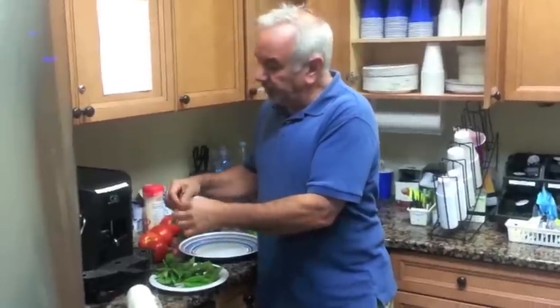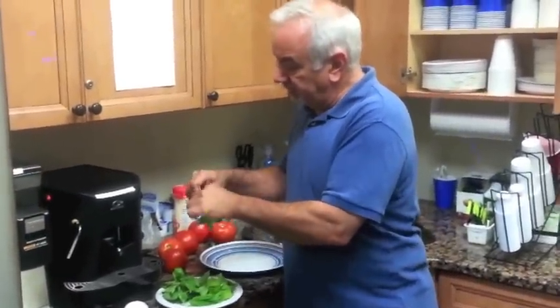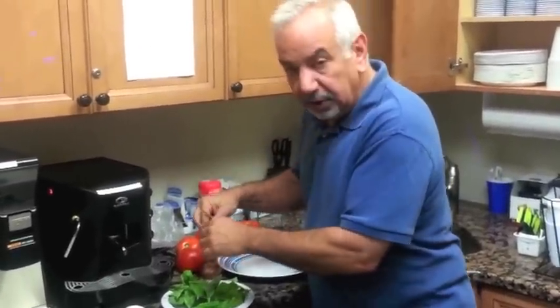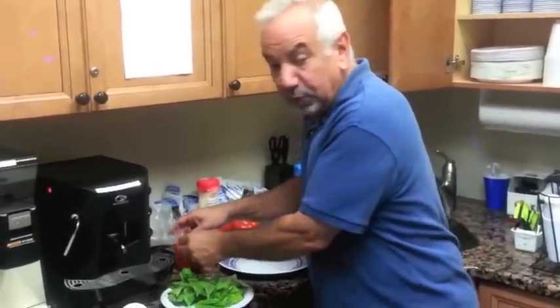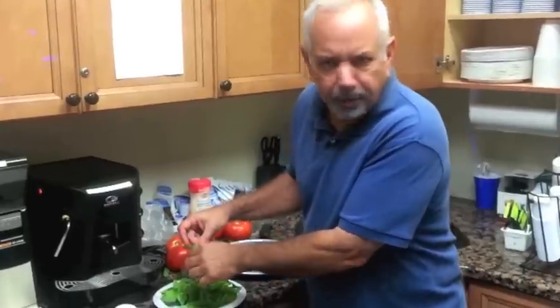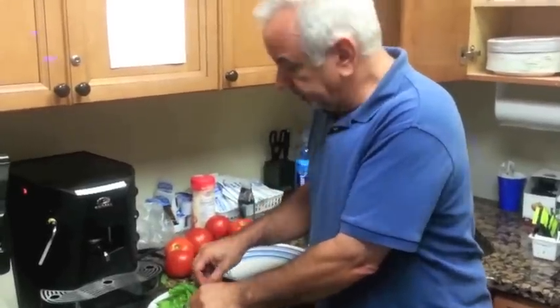You take some basil and peel off the leaves — she loves me, she loves me not. You do it this way in individual leaves because it's going to be important for what we're doing to make a nice presentation on this little appetizer. It's great for a summer barbecue or a dinner party.